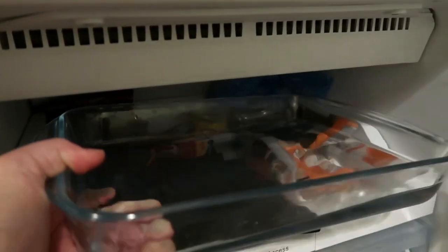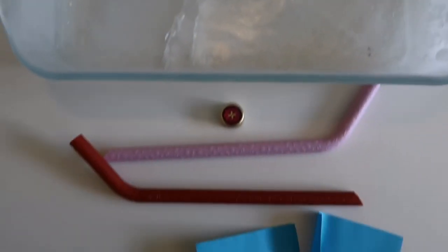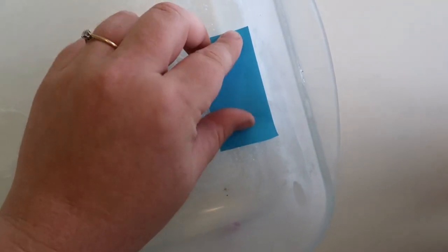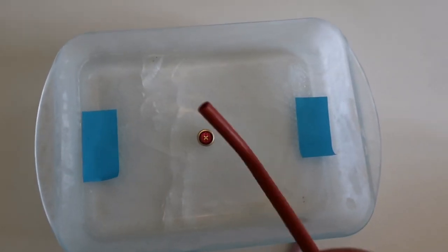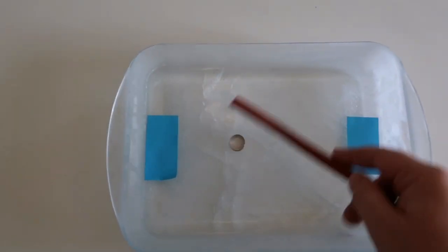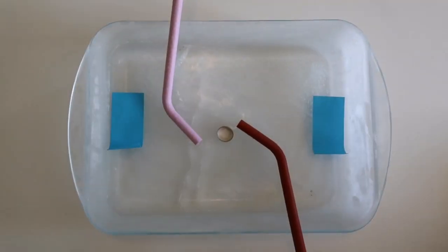The next one is mini ice hockey. You get a rectangular container that can go in the freezer, fill it with water and freeze overnight. The next morning you just need a bottle top as your hockey puck, two straws or spoons — whatever you've got around the house — and two bits of paper as your goals. The aim of the game is to try and get the puck on top of the piece of paper on your side in your goal.